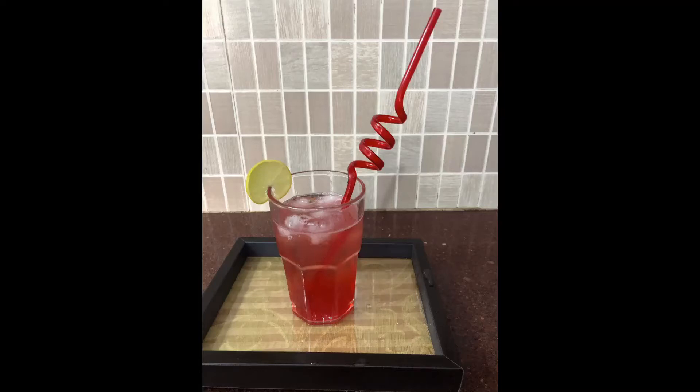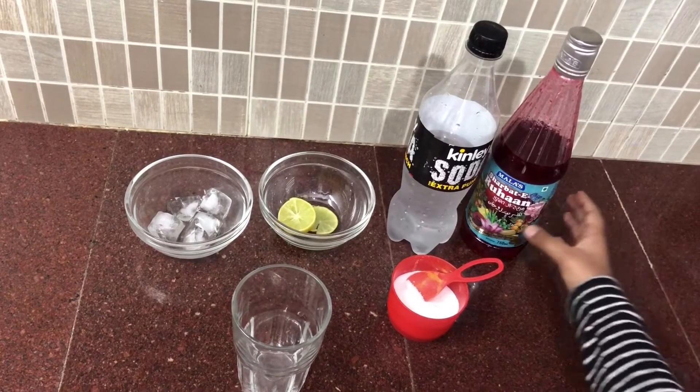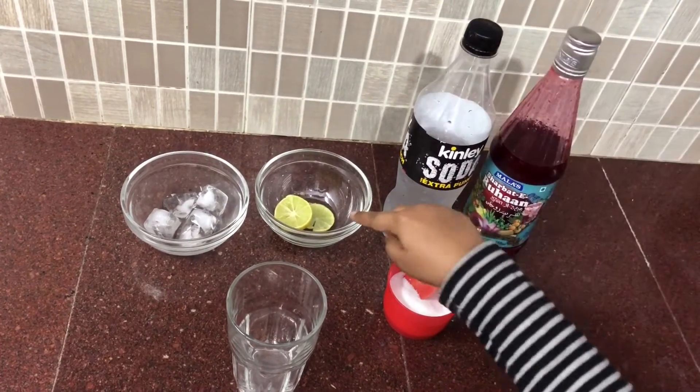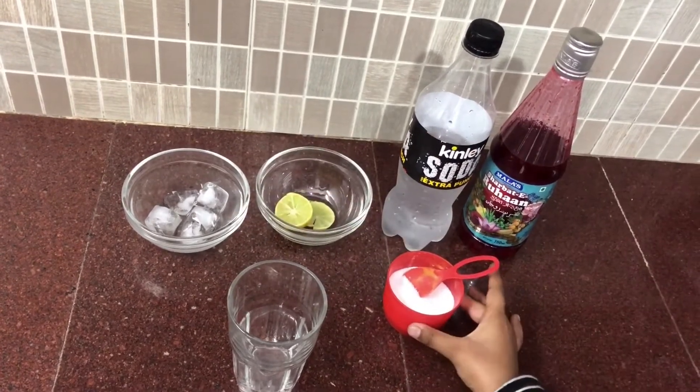Hello friends! Today I am making a surprise drink — red summer cooler — for my mom, which is quick and refreshing. For this we need Rovza, soda, lemon, ice cubes, and salt.